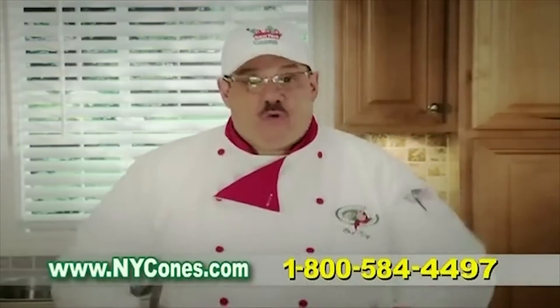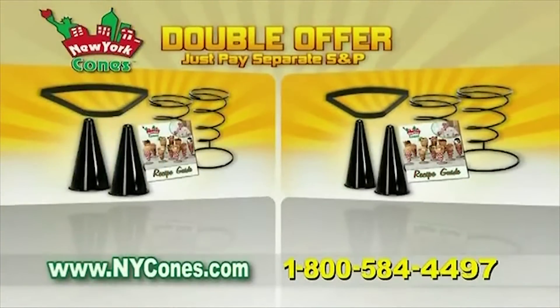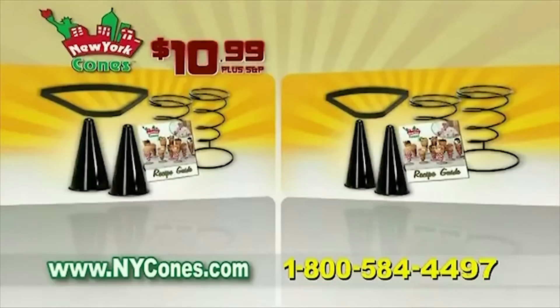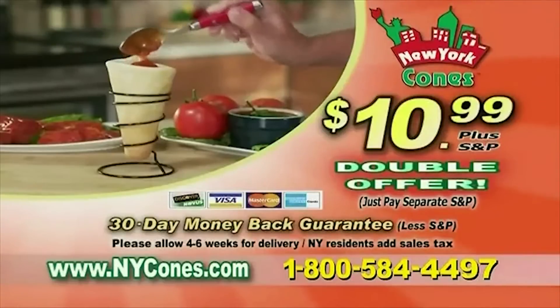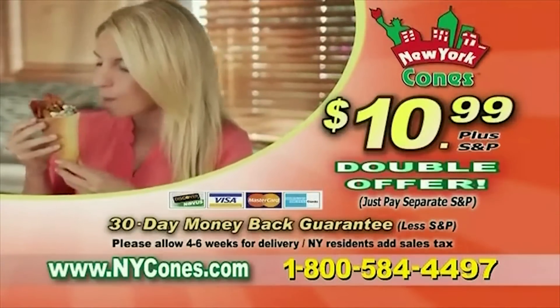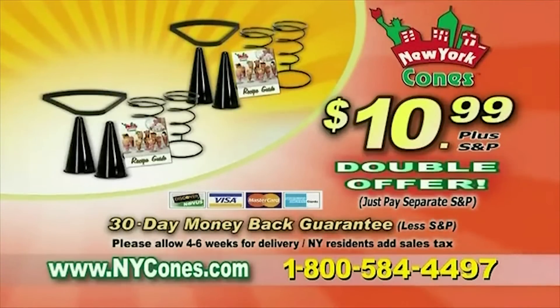Hey, log on or pick up the phone and make double the cones. We'll double the entire offer for just separate shipping and processing — that's Cone-tastic! You get two complete New York Cone Kits for one low price. To order New York Cones, call 1-800-584-4497 or go online at nycones.com. Call or log on now.